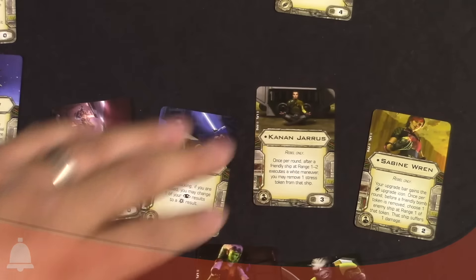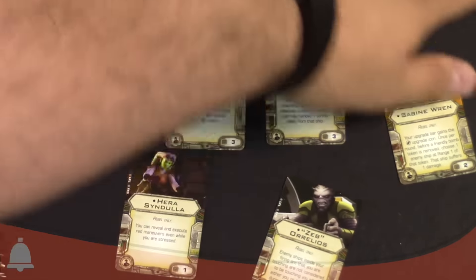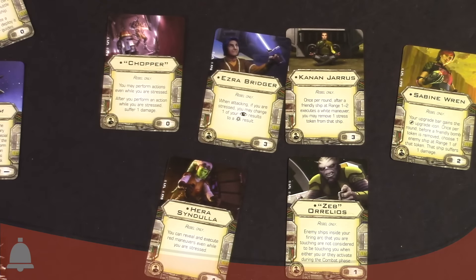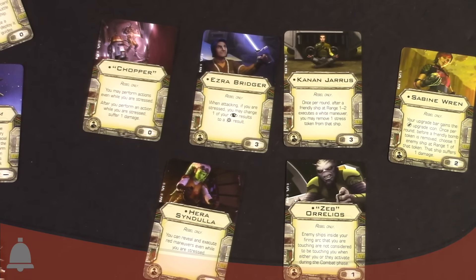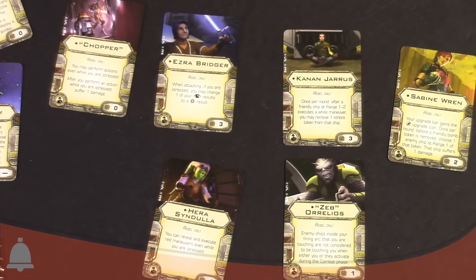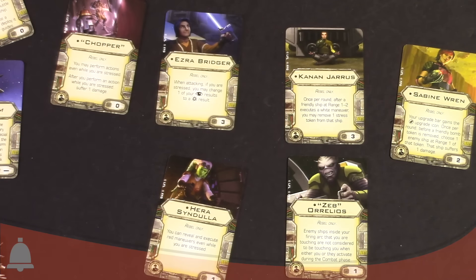And then we have all the passengers — I think these passengers are going to change the game up in general. You're going to see these guys on lots of different ships. Chopper as a passenger: you may perform actions even while you're stressed — but after you perform an action while stressed, suffer one damage. So take that stress bots, and yourself. Ezra as a passenger: when attacking, if you are stressed, you may change one of your focus results to a crit result. Kanan as a passenger: once per round, after a friendly ship at range one or two executes a white maneuver, you may remove one stress token from that ship. So you can see this combo starting to work out — pulling stress off of people.